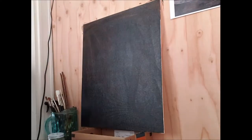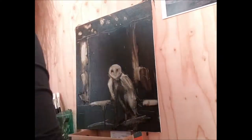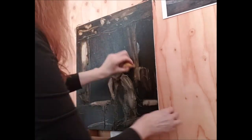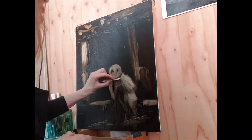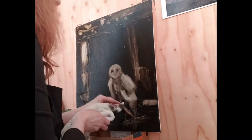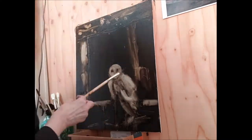Hi everybody, this is Arlene Whiteswan. After years of painting in acrylics, I decided to venture into oil painting. And this is the first oil painting that I've done since all the way back in art school in ancient times.